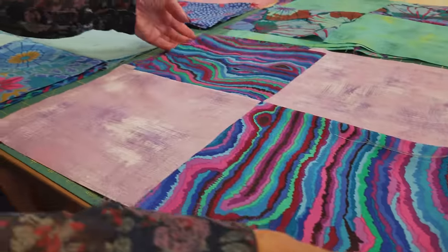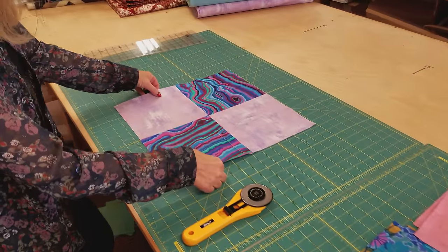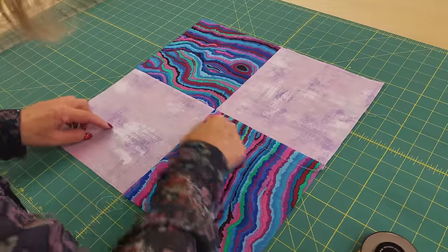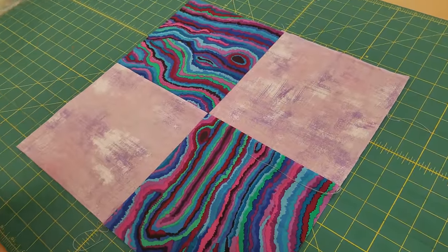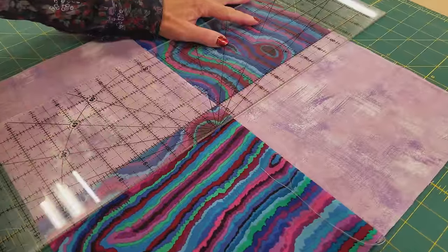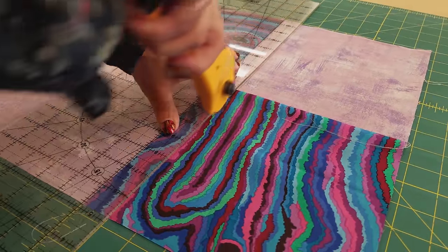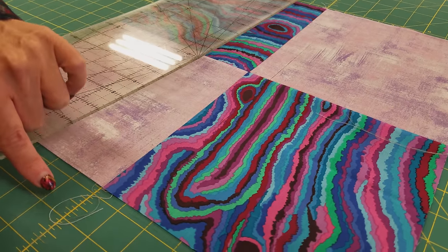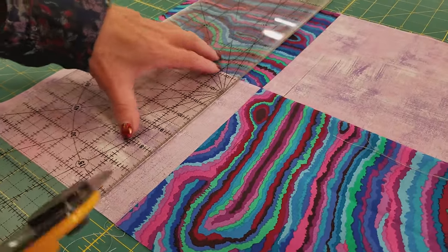Once you have all of your four patch blocks done, we're going to take them one at a time over to the cutting board. I'm going to line up my seams on one of the lines here, so I've got this one lined up on a line and this one lined up, and I'm going to cut through the patchwork. I'm going to put the one inch line of my ruler on the seam there and cut. Now I need to make another cut one inch away here. Since it's lined up on these lines, I can go right to this line on the cutting board and cut right here.